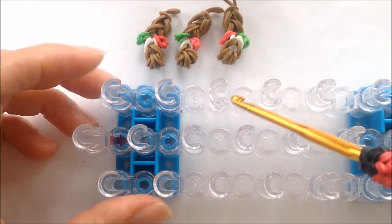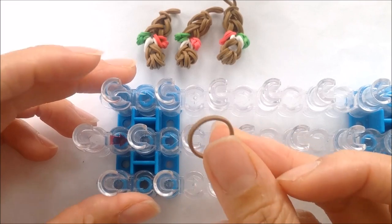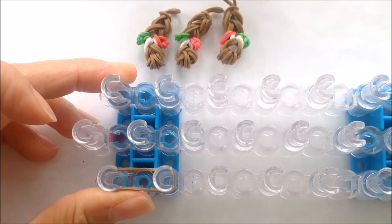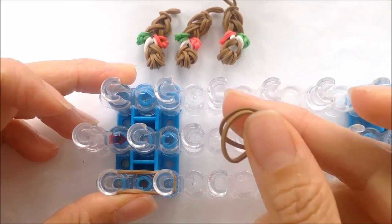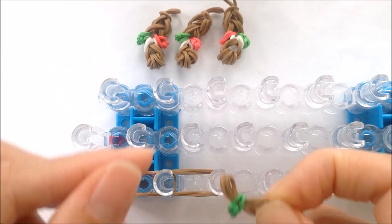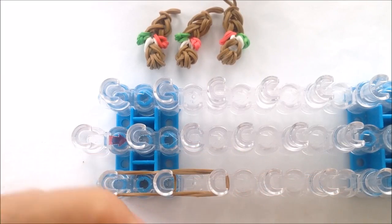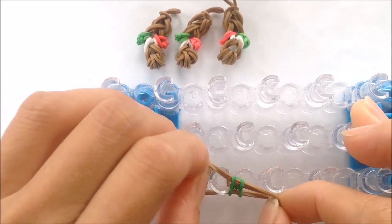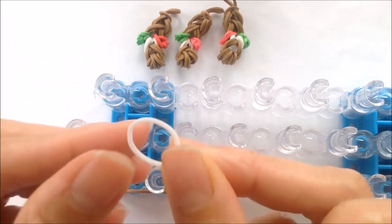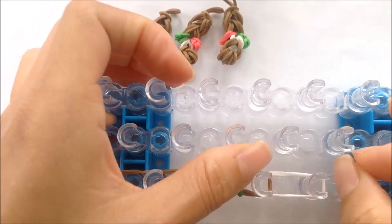Let's make our legs. I'm going to show you how to make one, and you'll have to pause the video to make three more. So taking a single band from the first to the second peg on our loom, two single bands from the second to the third. And our bands with our green knot, we're going to loop it from the third to the fourth peg on our loom. Taking a single white, twist double from the fourth to the fifth.